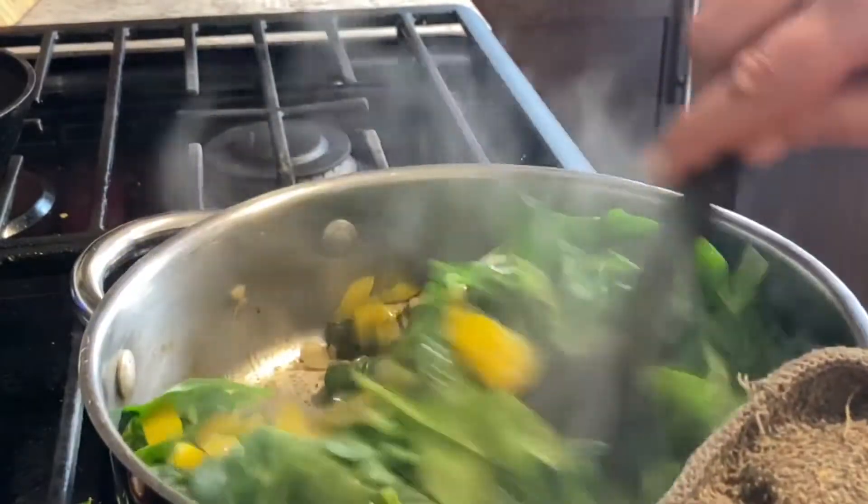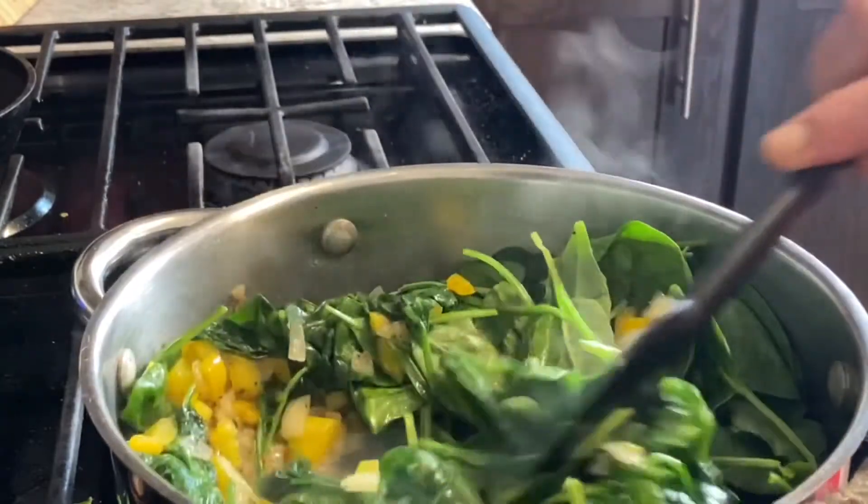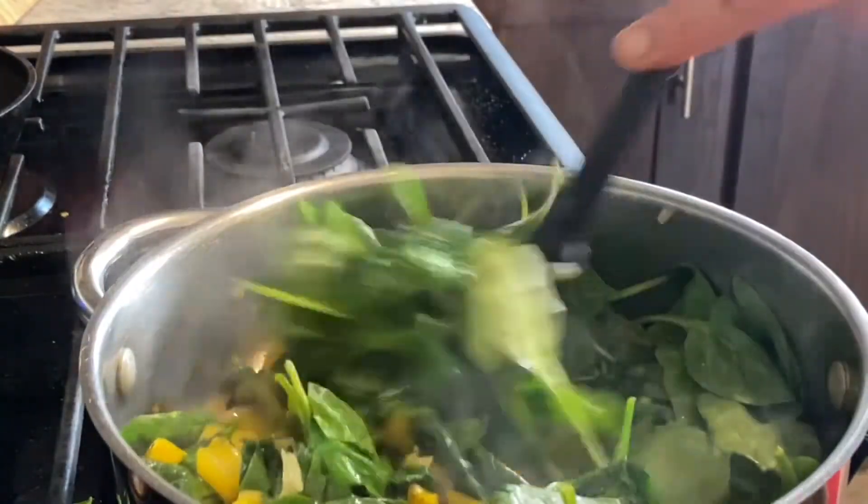Combine it all together and let the residual heat finish them off; otherwise you risk ending up with a wilty mess of peppers with just a few green things in them.